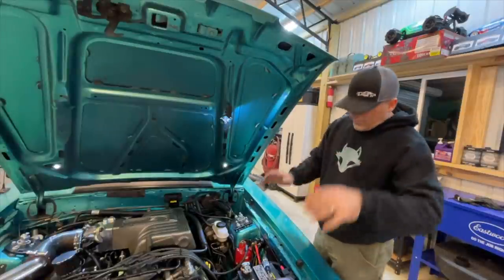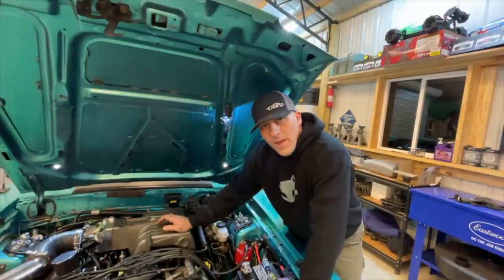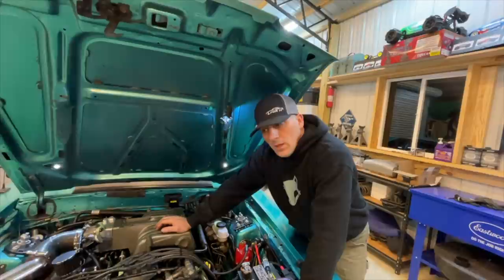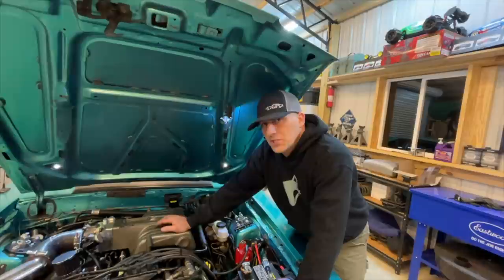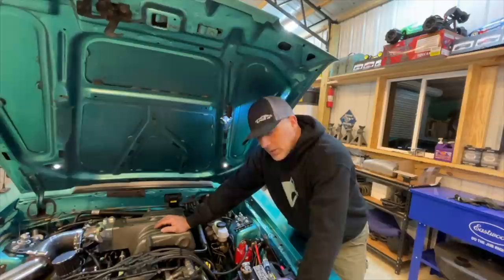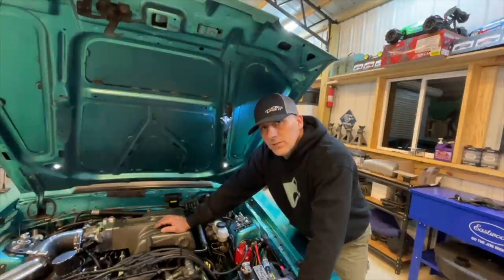There's one other harsh reality here — that might not have been gas on the spark plug. It very well could be oil. If it's oil then we've got a ring problem and there's really nothing we can do. It smelled like gas, but there's a chance it may be oil. I didn't think about that until just now. We're going to go ahead and start this thing up and we're pretty much going to know right off the bat what's going on.